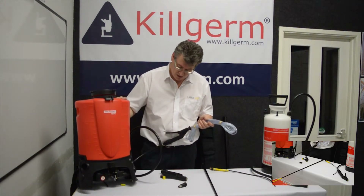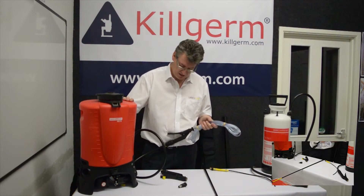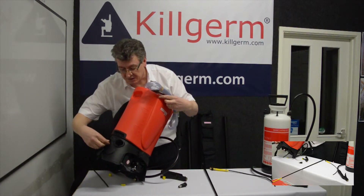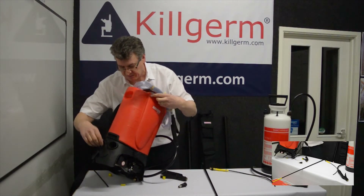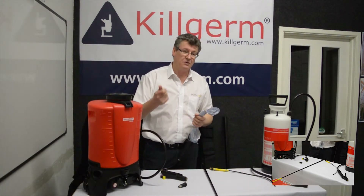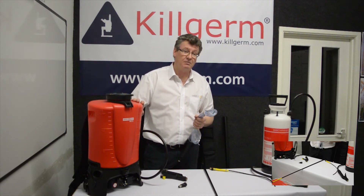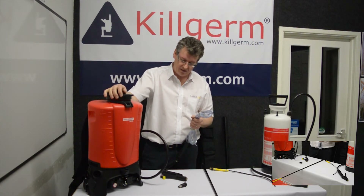It holds 15 litres and will run on battery power for approximately 8 hours or 200 litres, and it automatically pressurises. You set the dial at the side to whatever you require — 4 bar, 5 bar, 6 bar. It's a backpack and off you go. You spray and it will spray at 15 litres, then you can stop and refill. There's no manual pumping up and down on this one — it's an automatic system.